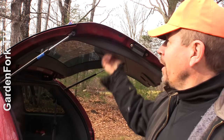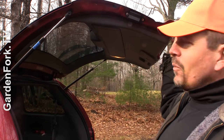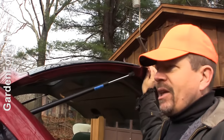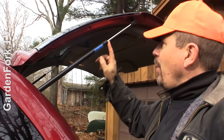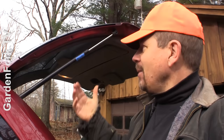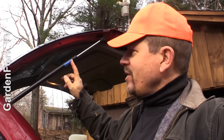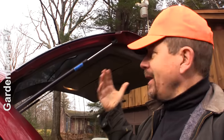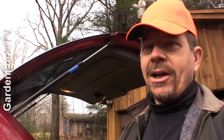Today I'm gonna show you on GardenFork how to keep this thing up and not bang your head into it when all it wants to do is keep coming down. The rear door of your car, SUV, or minivan is held up by these hydraulic pistons — I call them tailgate struts. Sometimes they're called tailgate lifters or rear door lifters. It's basically a hydraulic piston, and after a while they wear out. Especially in cold weather, they don't work very well when they're starting to wear. But you can fix this, because if I can do it, you can do it.